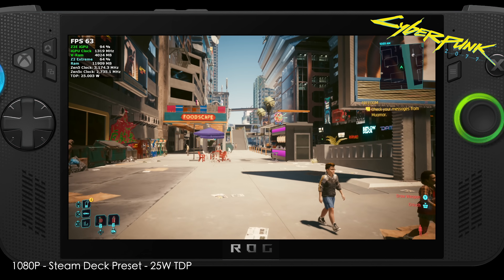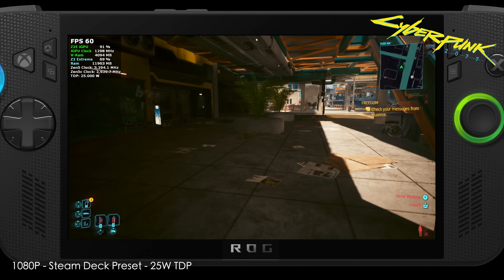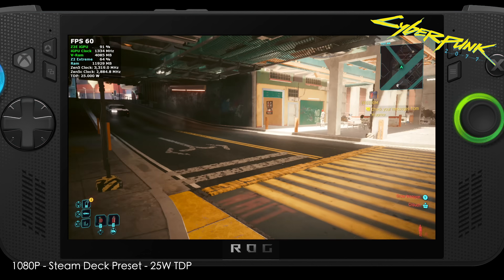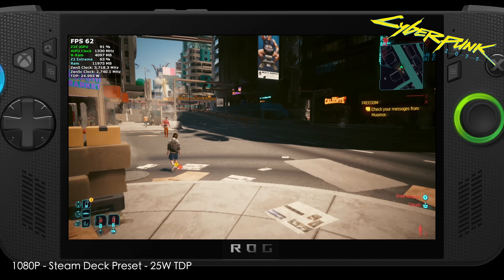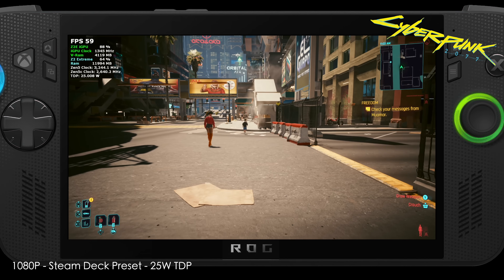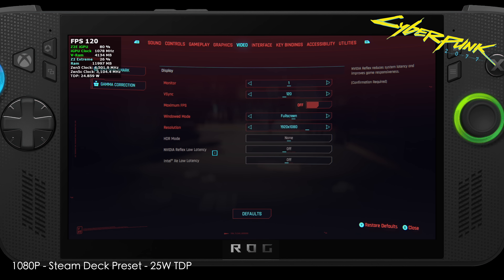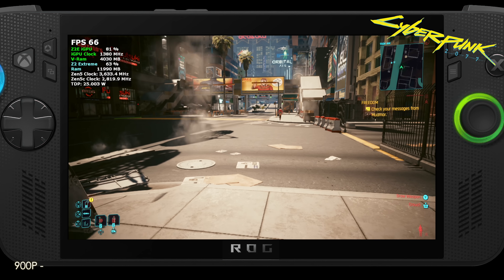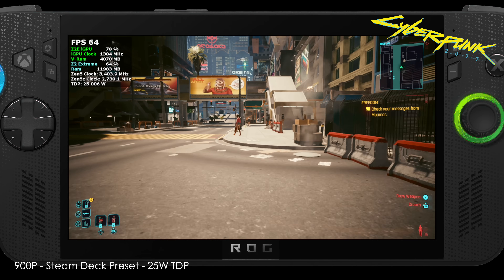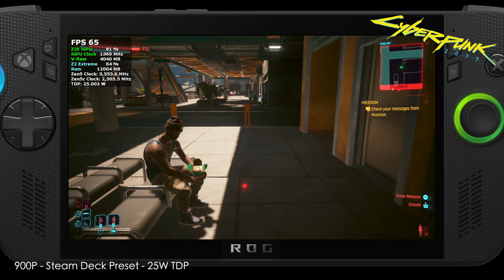What you're seeing on screen right now is Cyberpunk 2077 at 1080p using the Steam Deck preset. We're at a 25-watt TDP, which is performance mode. Dropping it down to 17 watts is balanced mode, but at 17 to 18 watts we'll need to drop the resolution down to 900p to see this kind of performance. Overall it's actually not that bad — pretty smooth. With the ROG Xbox Ally X having a variable refresh rate display, dipping under 60 isn't going to be too horrible.